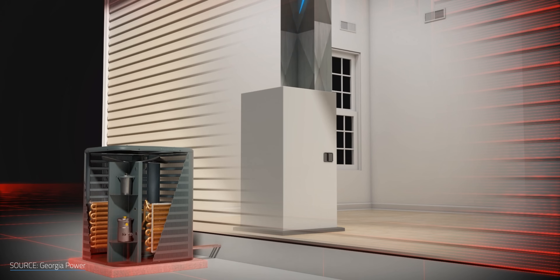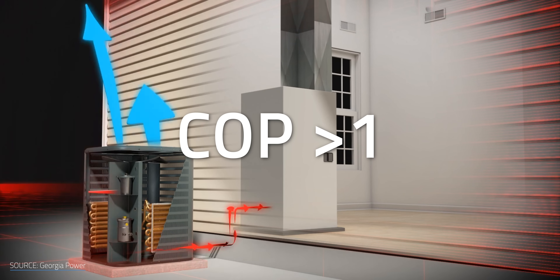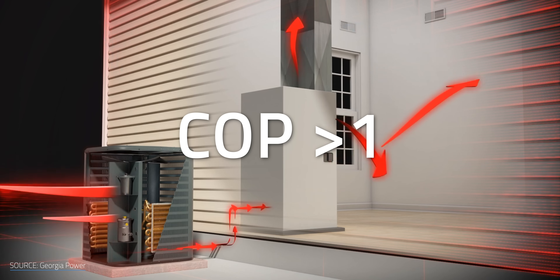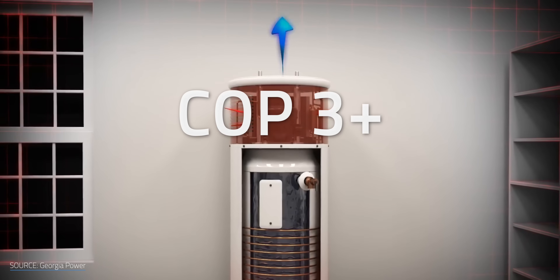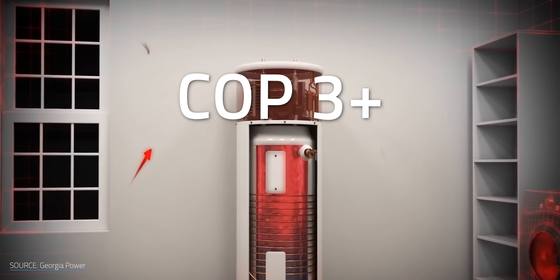Heat pumps, on the other hand, face a whole different challenge. I'm a heat pump enthusiast, and if you own one, you probably are too. These systems can achieve a coefficient of performance, or COP, greater than 1, meaning they output more heat energy than the electricity they consume. Some even have a COP of 3 or higher — that's 3 units of heat for every unit of electricity you put in. That's something no traditional space heater can match because... physics.